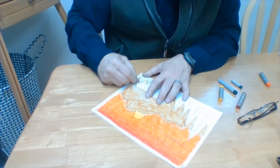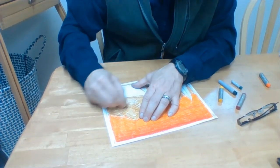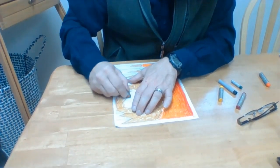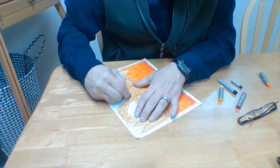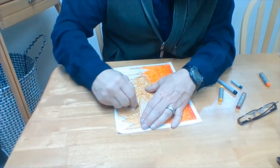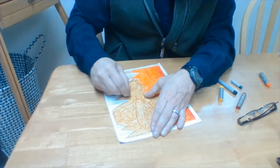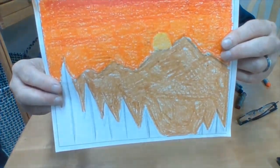Go ahead and color with me. Hopefully if we're in total sync, we'll finish coloring our mountains at the same time. And if it's not exactly at the same time, that's okay — if you finish ahead of me, well, give me a break, I'm old. Wait for me. I am almost done. My mountains are now colored brown.